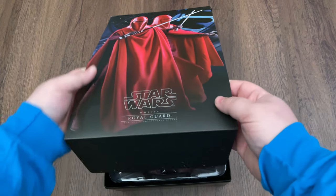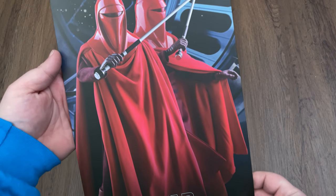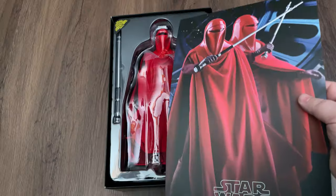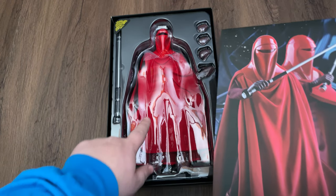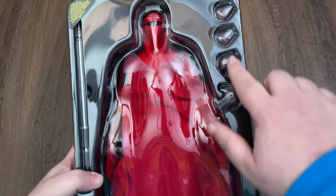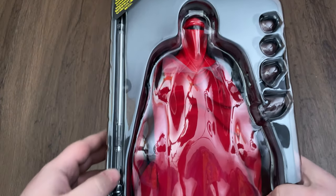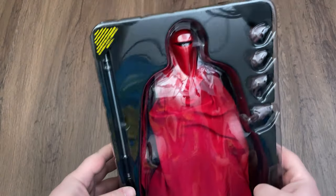There are two Royal Guards on the box art. That is really cool looking — they're definitely in their battle-ready stance. The red on the box is a little more pale than the figure itself. There's only one layer to this figure: just the figure itself, four hands, his pike weapon, and the base stand, but that's it. There's not a lot that comes with this guy.